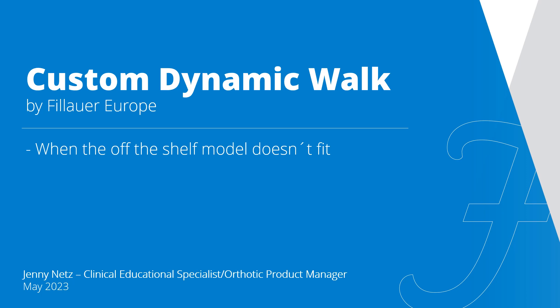Hello, today I'm going to talk about custom dynamic walk, which is the solution when the off-the-shelf model doesn't fit. My name is Jenny Nett and I have been with Fill Hour since September 2021. My job is primarily to educate on our products but also to support customers on specific product selection. I have worked as a clinician since 2002, mostly in pediatrics, but I have also done orthotics for adults. My main focus has been gait orthosis. I have also worked with spinal bracing, mostly to position and stabilize.